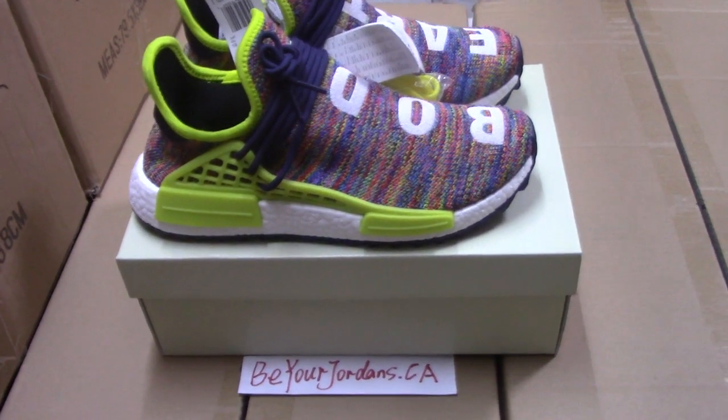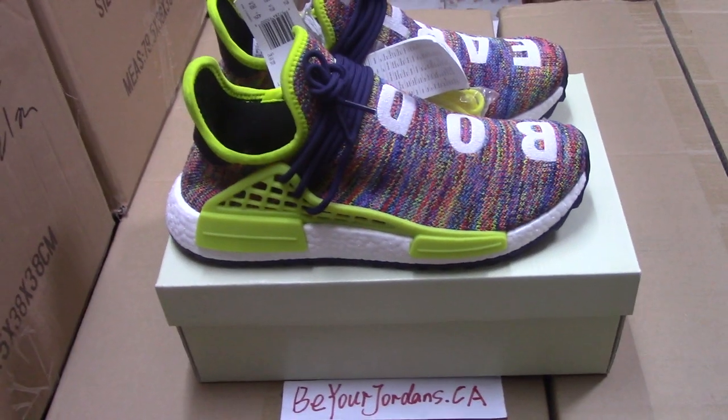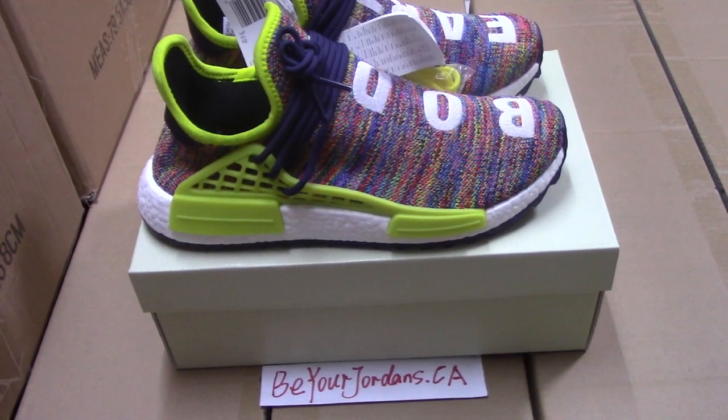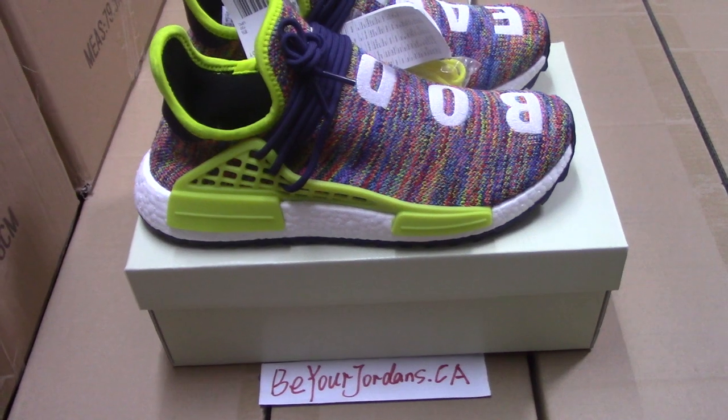What's up YouTube. Welcome to my channel. You can check the shoes here. This is the new colorway for the Pharrell Human Race. This pair is really fire on the market. Today I made a video for you.